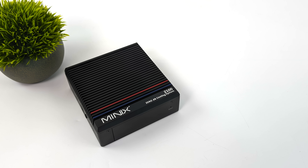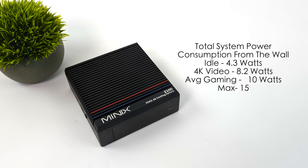One of the main claims to fame for a mini PC like this is total system power consumption. With a kilowatt meter at the wall: at idle, only 4.3 watts; 4K video playback jumps up to around 8.2 watts; average gaming is 10 watts; and the maximum pulling both CPU and GPU to 100% is 15 watts from the wall. This is at the stock TDP configuration — from the BIOS, you could go in and increase it, and the N100 does perform much better at higher wattage.